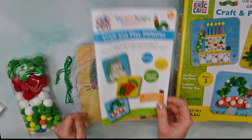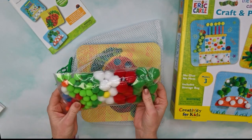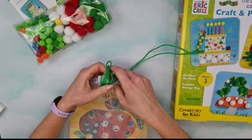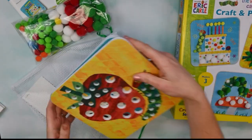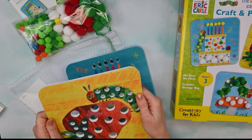I absolutely love this craft. It's so easy and so cute to do, and you'll see why. So we have our instructions, we have all of our pom-poms here — lots of different colors and sizes. And inside this little reusable tote, we have our boards that we're going to be decorating. These boards are really awesome — they are really soft on the outside, it's felt, and a little bit flexible because there's foam.